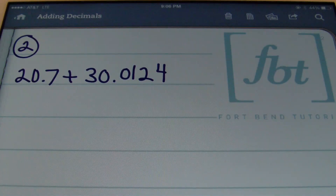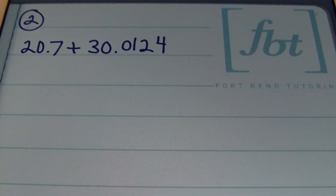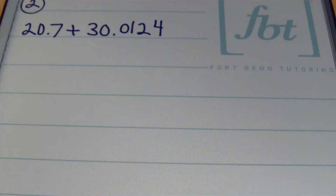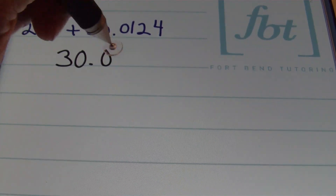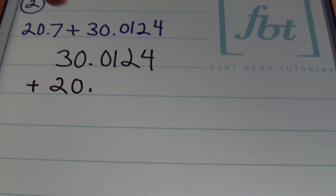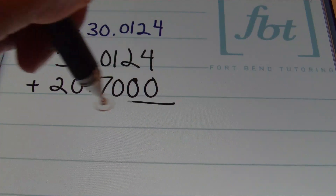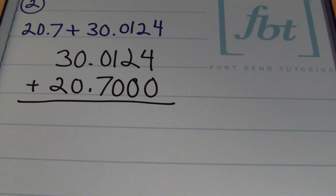In problem number two, we have 20 and 7 tenths plus 30 and 124 ten-thousandths. I always prefer to stack my numbers vertically when adding or subtracting decimals, so I'll rewrite the problem as 30 and 124 ten-thousandths plus 20 and 7 tenths. I would advise you to put in some placeholder zeros where we don't have any value, to help organize your numbers better.